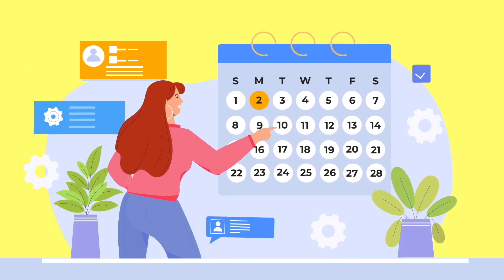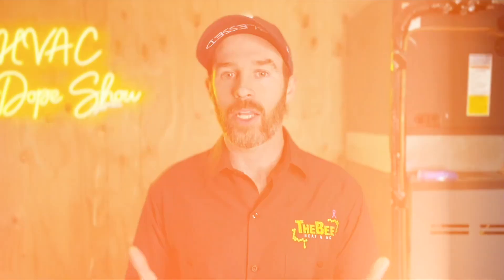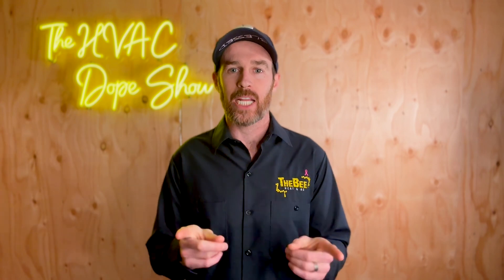If you happen to be in one of the areas we service, like Denver, Colorado or Phoenix, Arizona, you can actually schedule an appointment with us for free. We come out for free for all first-time customers, whether that's for a service call, annual maintenance, or an estimate for system replacement. There's a link in the description below where you can schedule online at your convenience, as well as an up-to-date list of the cities and states we service. Check out the videos popping up on the screen right now, and we'll catch you in the next episode.